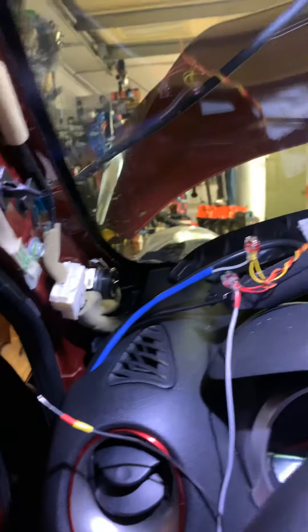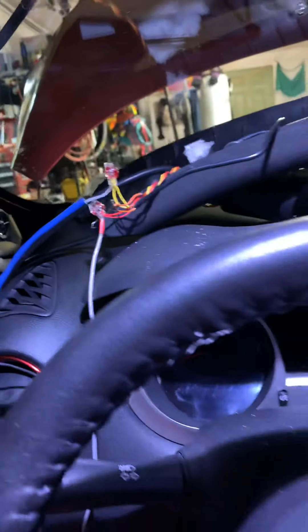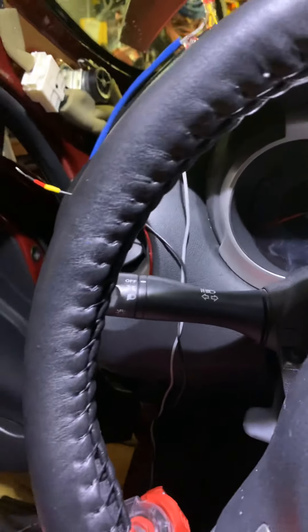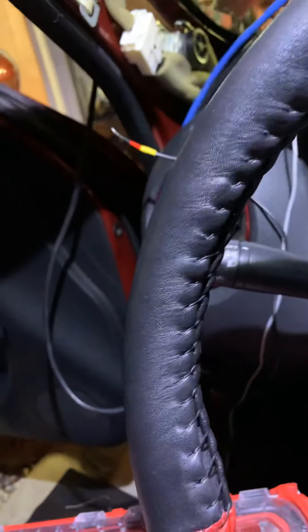I already sent my oil pressure sensor wire through and it's just coiled up underneath until I get the sandwich plate. There'll be a new video for the sandwich plate.